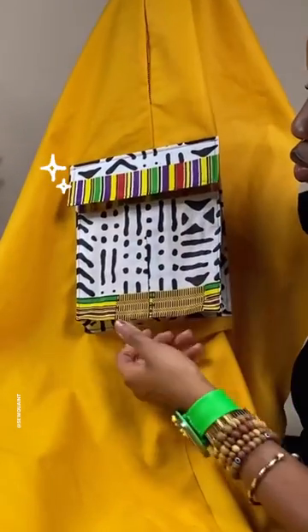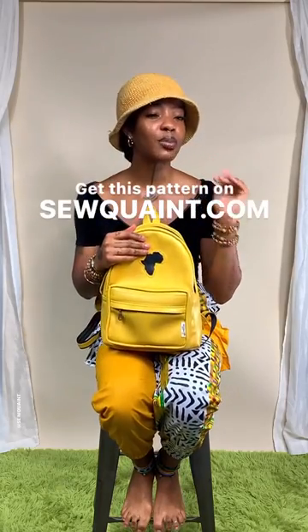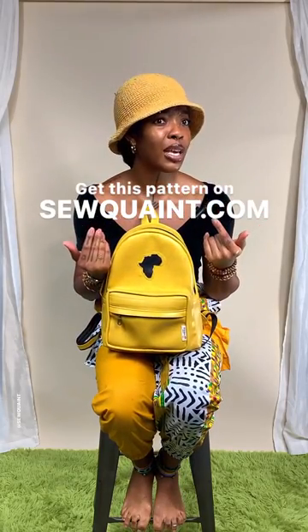And voila! I cannot sew, but the way you just explained that made me feel like I could actually make it.